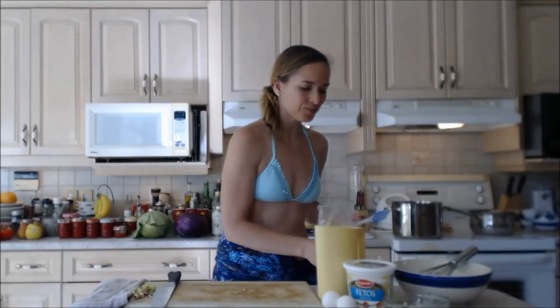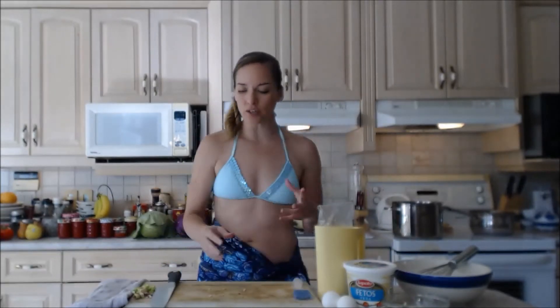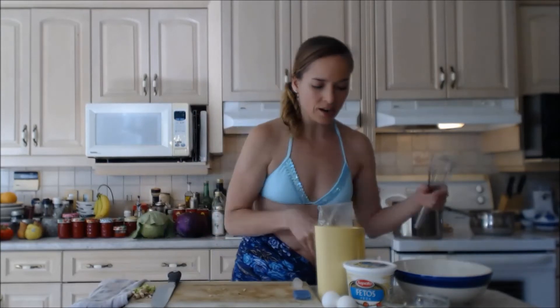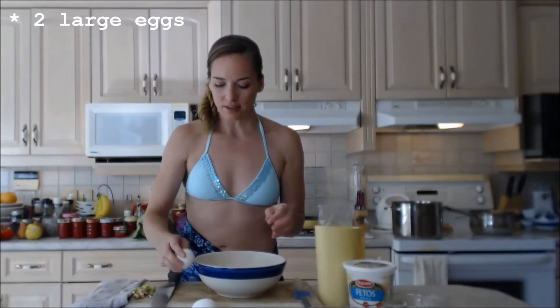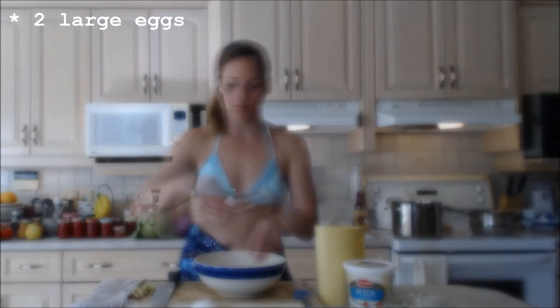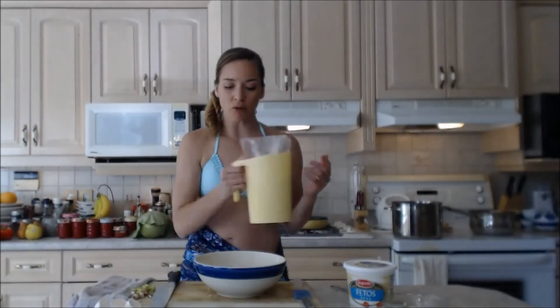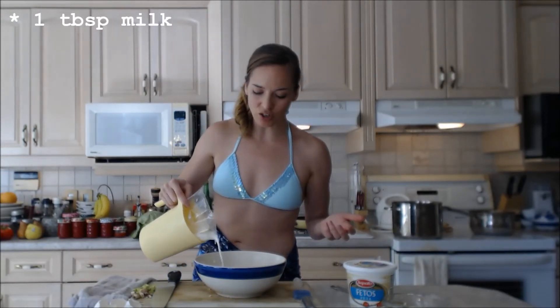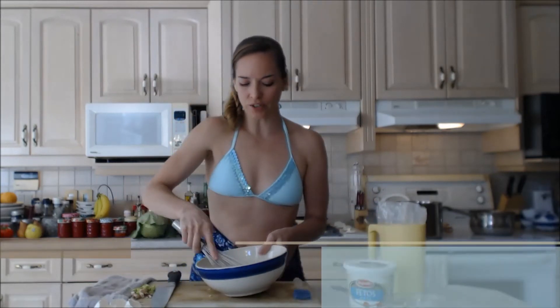I like to use a brush to get the whole bottom of the frying pan coated, but I'm going to do that right before I put my eggs in. I'm going to crack two eggs. I like to add just a little bit of milk to my eggs to loosen them up slightly and make them lighter and fluffier. Then whisk those up really good.